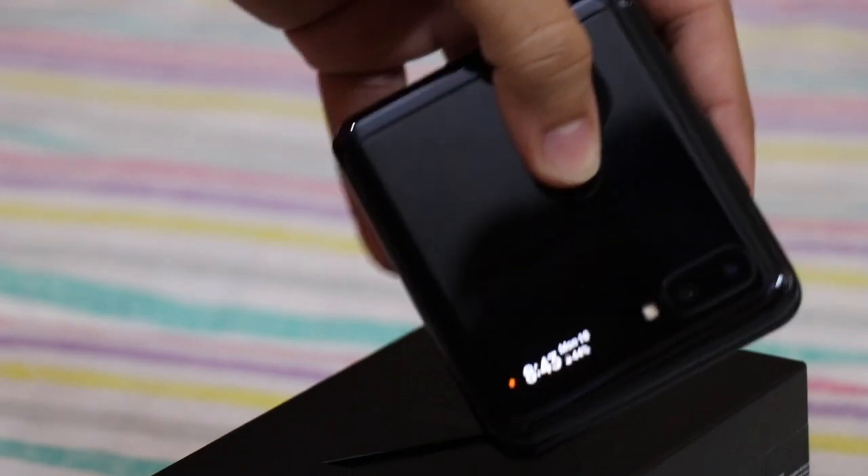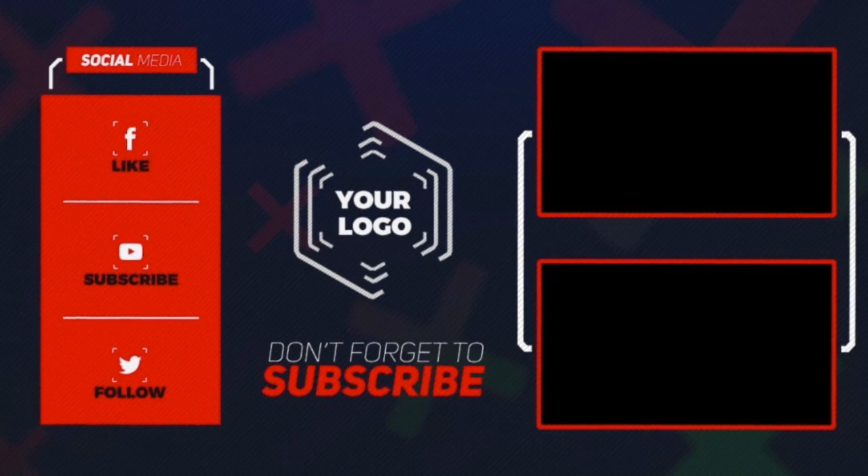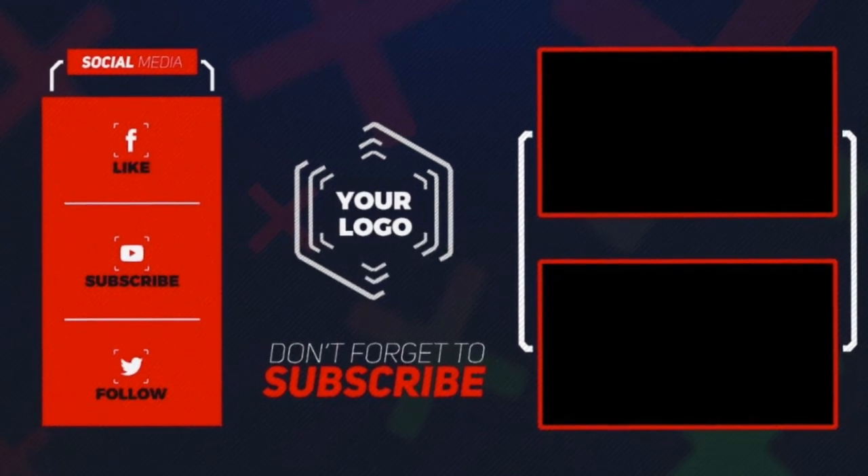Thank you for watching this video. If you have any questions about the Samsung Galaxy Z Flip, do let me know in the comment section below. See you again in the next one, and don't forget to hit the like and subscribe button if you enjoyed this video.